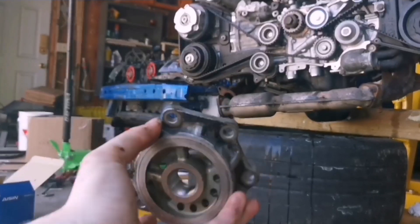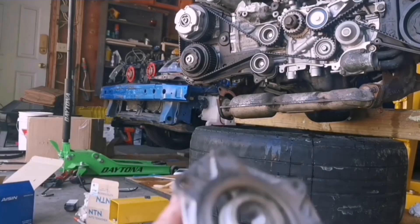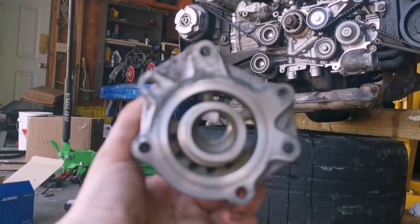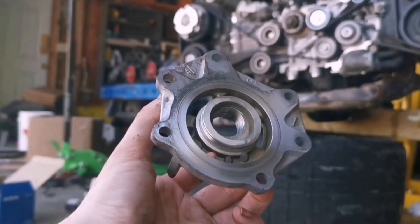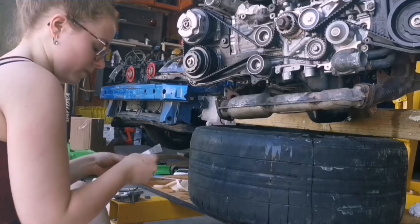All four seals were leaking on mine. Now I'm going to brake clean everything so it seats properly, because otherwise those seals are probably still going to leak. That's all brake cleaned, wiped down, and ready to go.